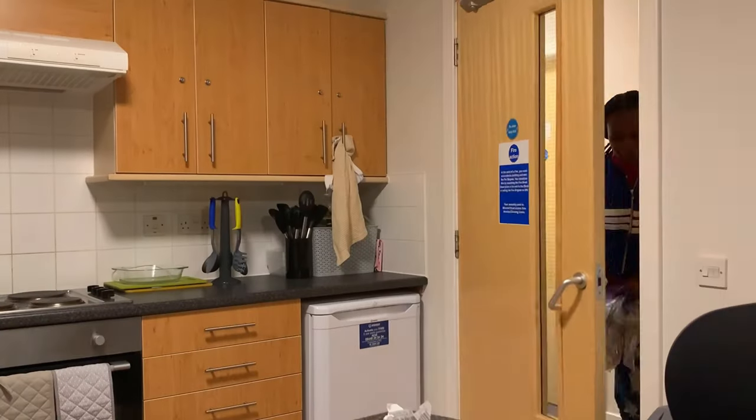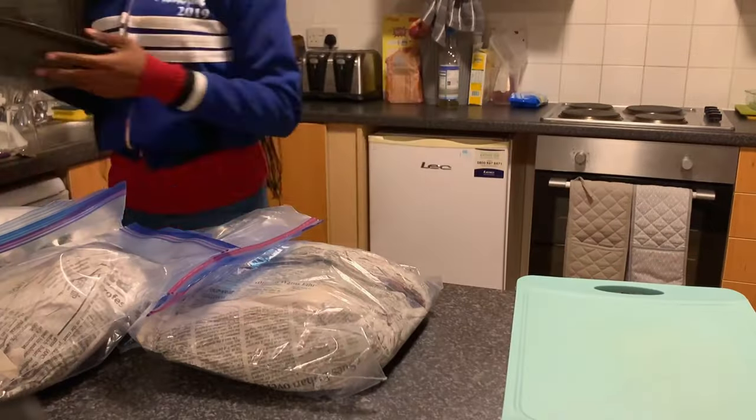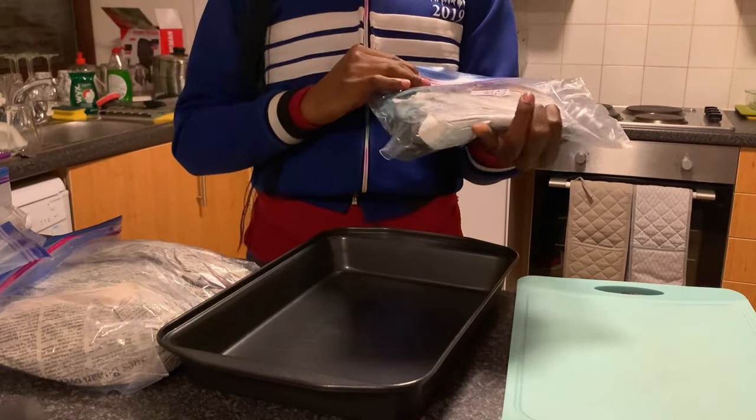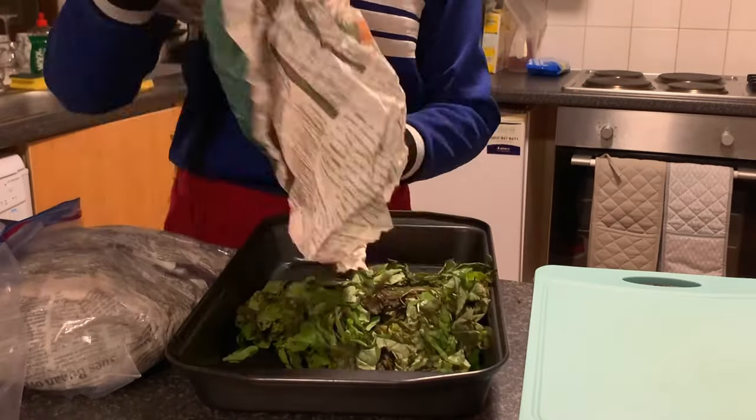When I got to the UK, the second thing I did was open up the oha and select the good leaves from the bad ones. You can see the bad ones still in the newspaper.